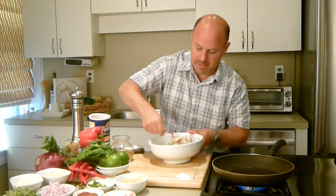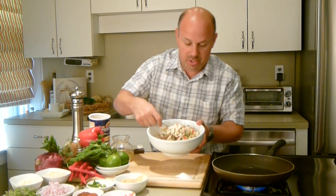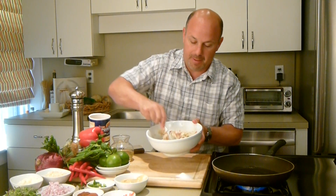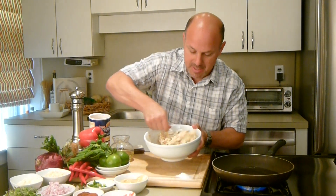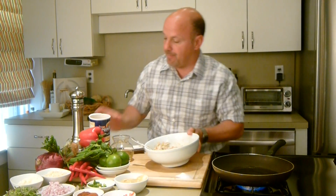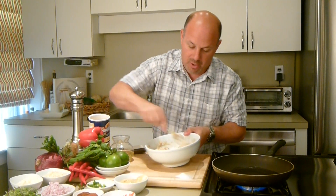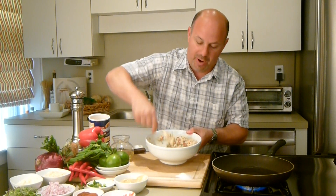I'm going to fold everything together nicely. Now when you're doing this, look at these great ingredients — look how delicious that looks. It has good color, good red, good green, a little flavor, a little color. I see that it's still a little wet, so I'm going to add just a little bit more breadcrumbs because you want these to be able to pat together just enough so they hold well while you're frying them.